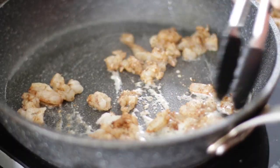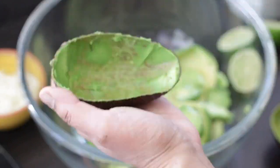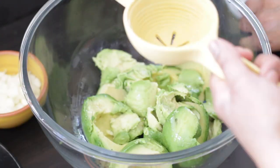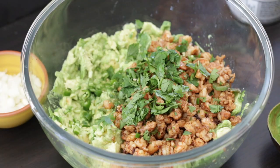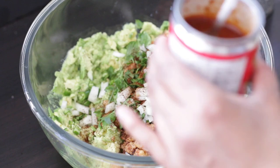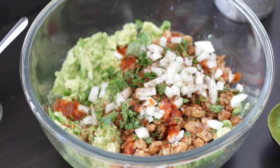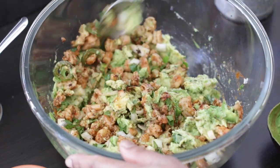Shrimp is marinated and sautéed. A fresh guac is then prepared with fresh avocado and lime juice. It's then mashed and the sautéed shrimp is added, together with cilantro, jalapeño, salt, onion, Mexican chili powder, and a little bit of chipotle sauce. Some cubed cheese is also added, and it's mixed and served immediately.